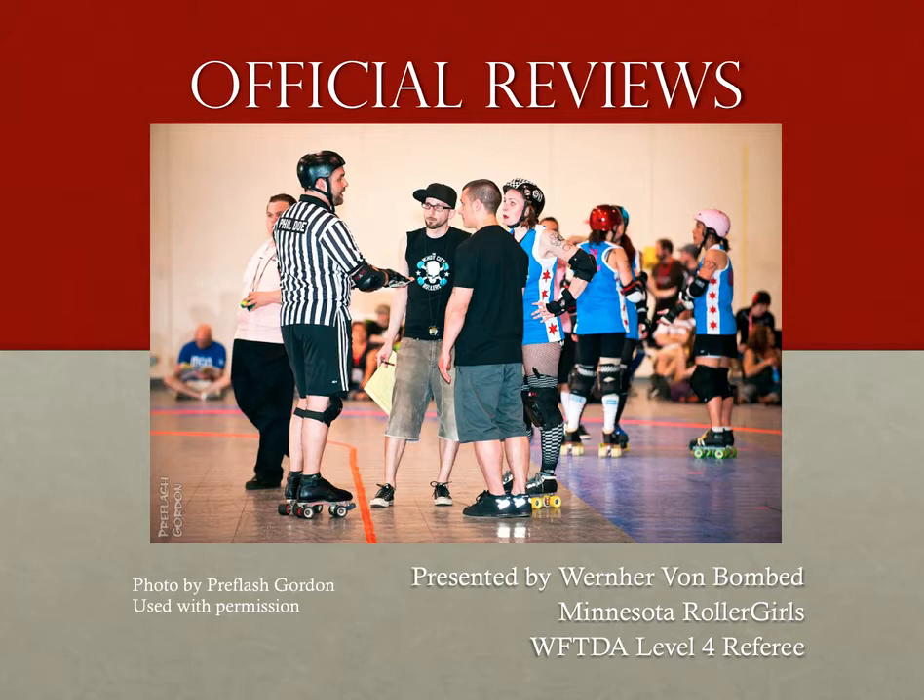This presentation is going to be a bit different than most of the other modules on RefEd.com, because it's geared more towards the process rather than the rules. Since an official review could cover any number of issues and rules, we're going to focus instead on how to do a review well from start to finish, rather than how the actual decision is made.